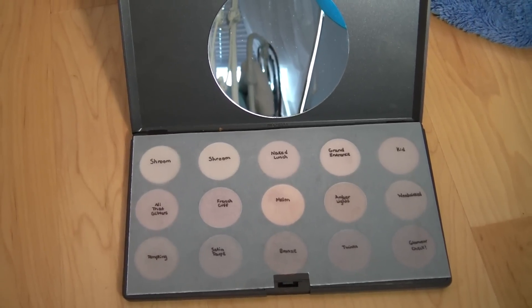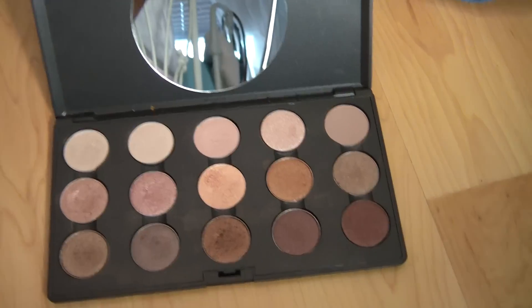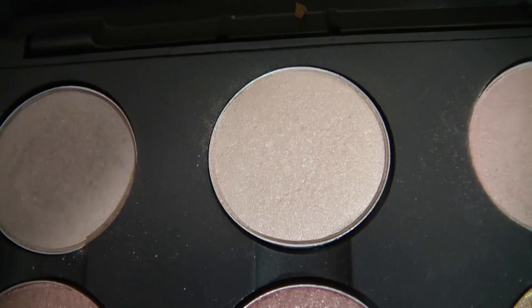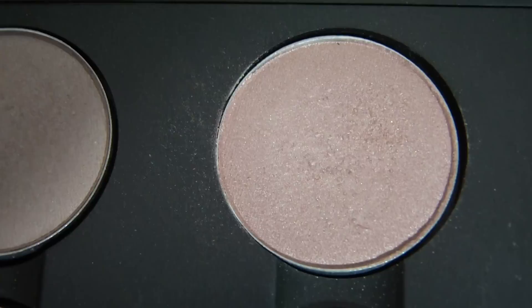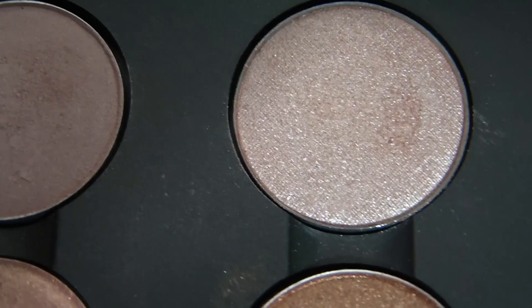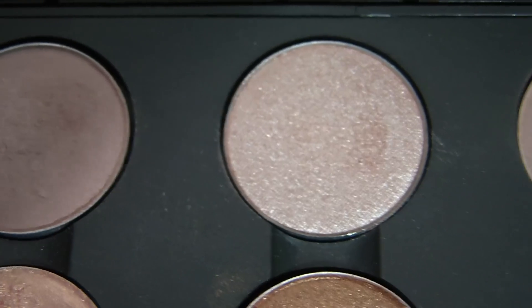This is my neutrals palette — I put a mirror in it because I use it the most. I have two Shrooms; Shroom is a really great highlight color. Then I have Naked Lunch which is a great lid color — it's this kind of pinky neutral color. And then I have Grand Entrance which is my absolute favorite color right now.